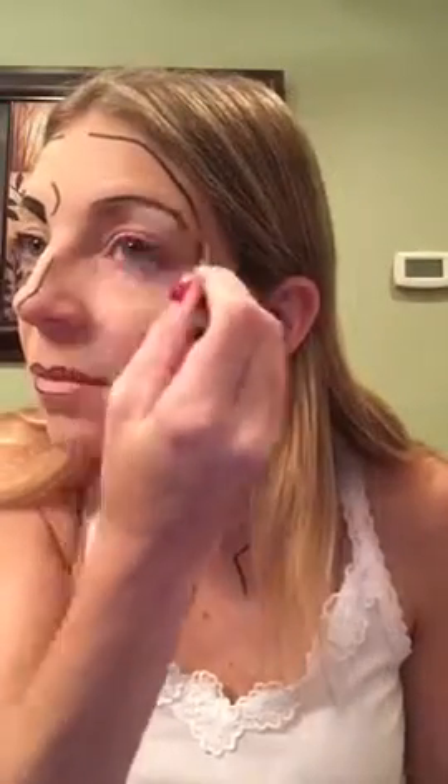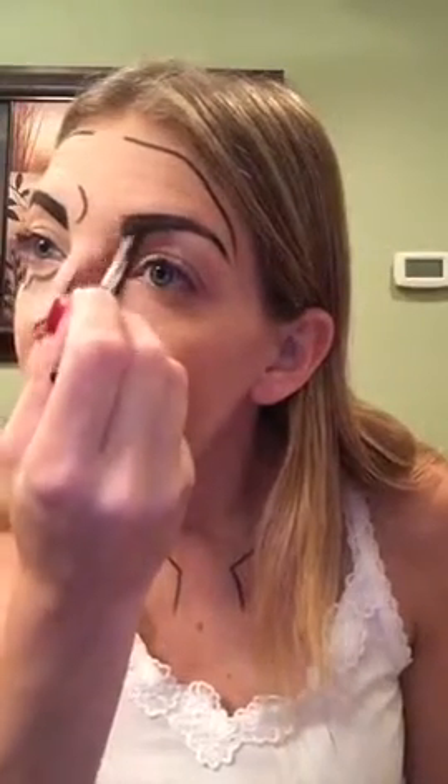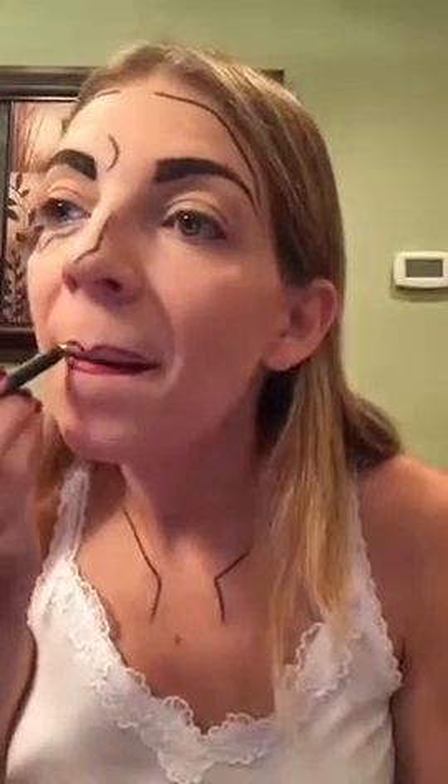This is the fun part — filling in the brows with black liner. It just really gave it a fun special effect. Then I filled in my lips using the red liner.